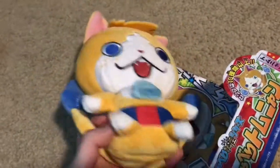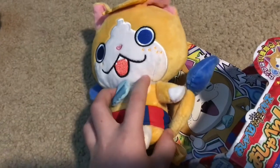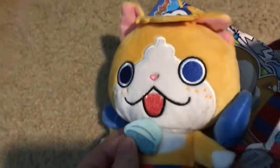You can put your finger through his little sash. And his collar is made out of ribbon. The bell is printed on, or at least the details.